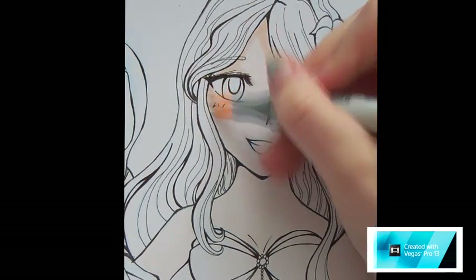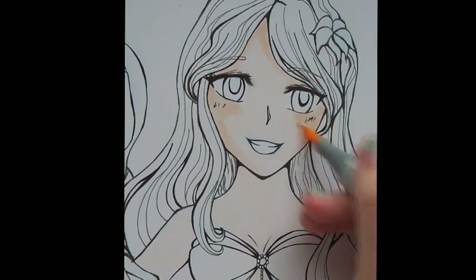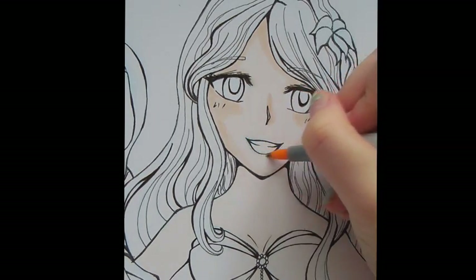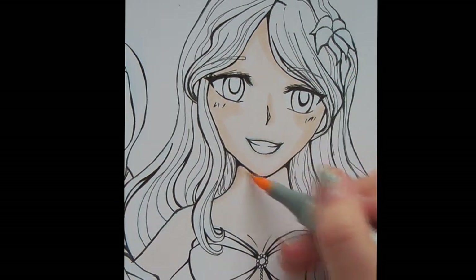It helps to have references so that you know where the shading will probably be on your face. In general, it'll be around the edges — make it look a bit 3D by the nose and along the cheeks to give a nice kind of pink blush look.